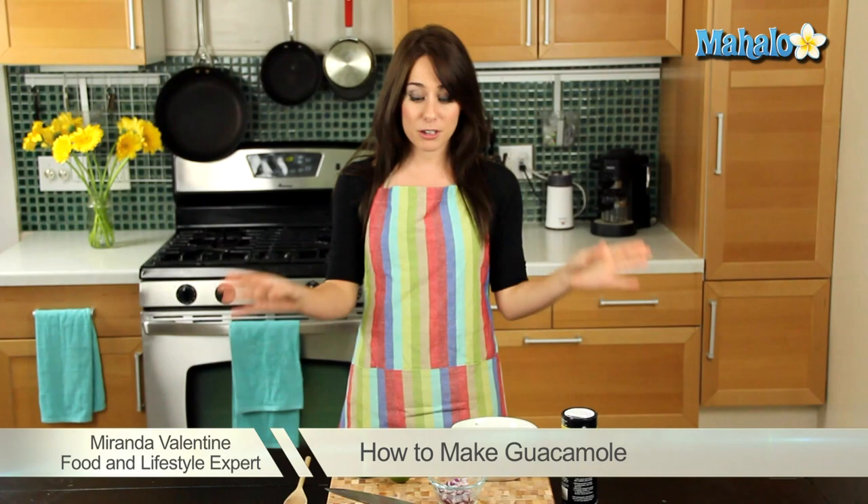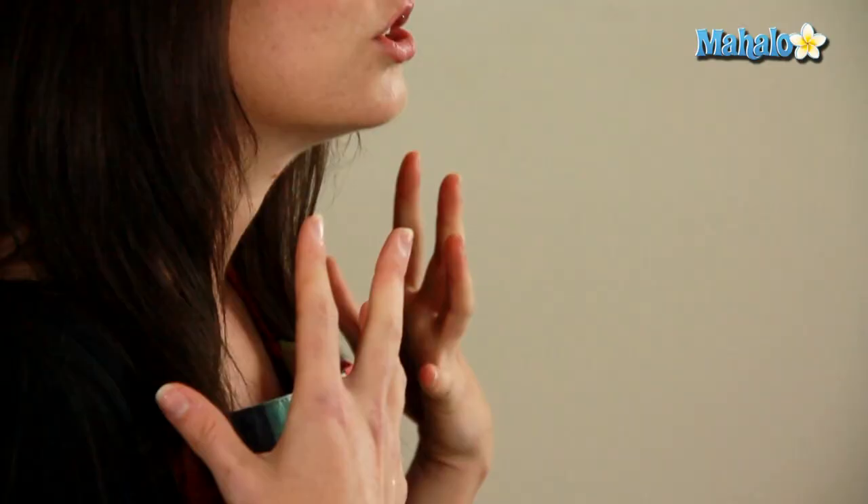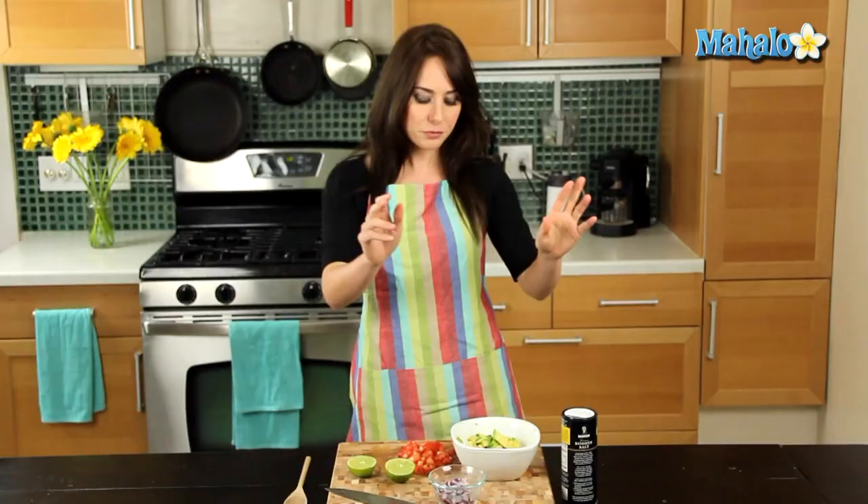Hi, I'm Miranda Valentine, editor of the lifestyle blog Everything Sounds Better in French, and today I'm gonna show you how to make a party favorite: guacamole. I'm super excited about this dish. It's one of my favorite things. It's chock-full of healthy ingredients, really healthy fats from the avocados, and it's just so completely delicious.